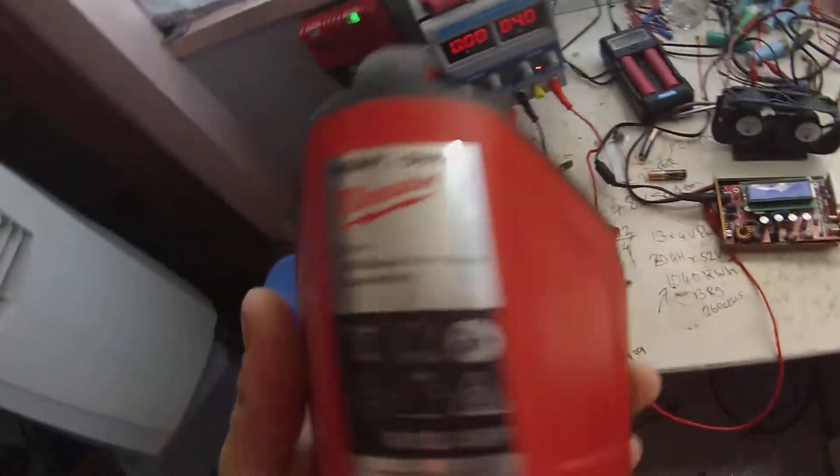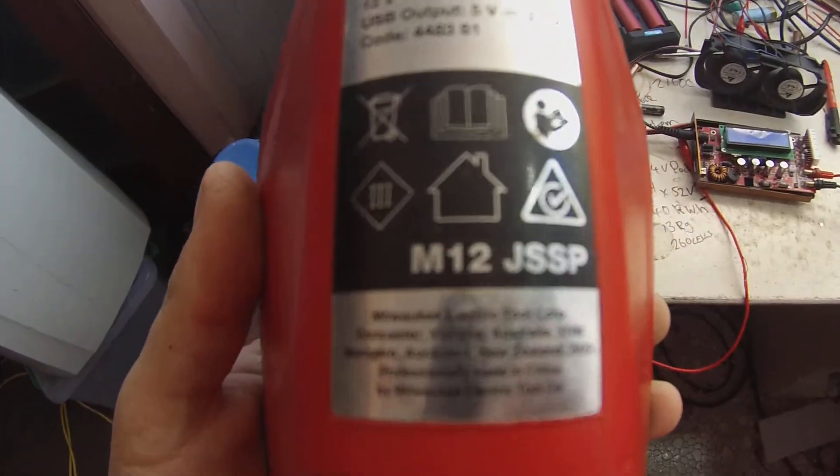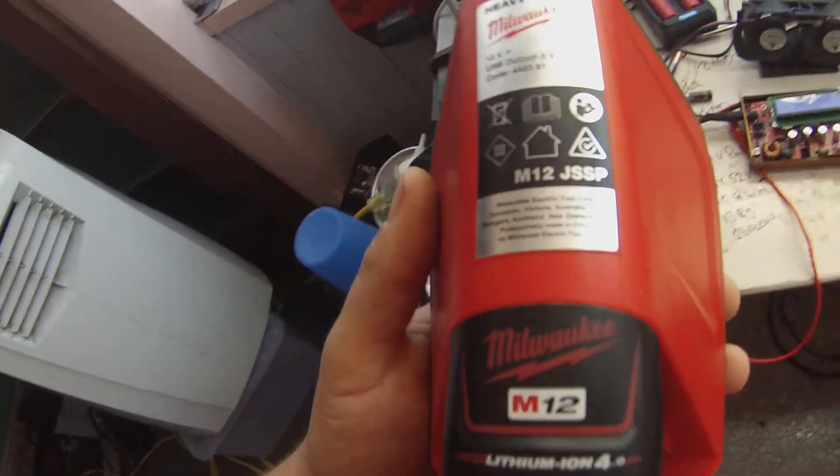The model number, if you're looking for one online, is M12 JSSP. Thanks for watching.